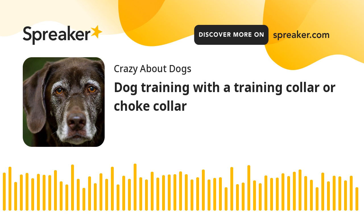Using the collar properly: a training collar should be used as a sharp reminder to the dog, not as punishment. It is important that constant pressure be avoided when using a training collar.